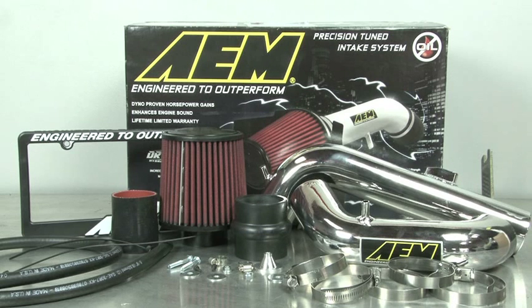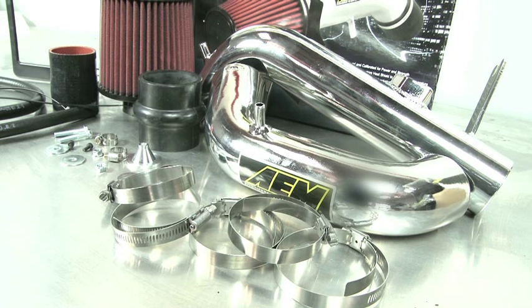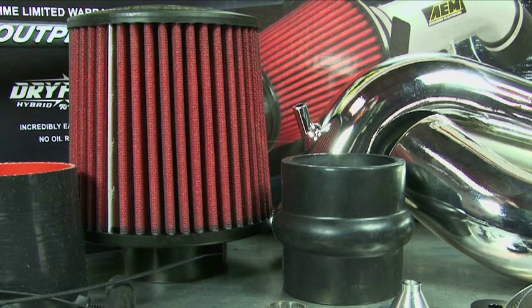AEM 21-703P and 21-703C air intake systems are engineered to add horsepower and reduce restriction compared to OEM air intakes, and they come with a limited lifetime warranty. These AEM air intakes utilize a reusable dry flow air filter. This oil-free filter is durable and very easy to clean.